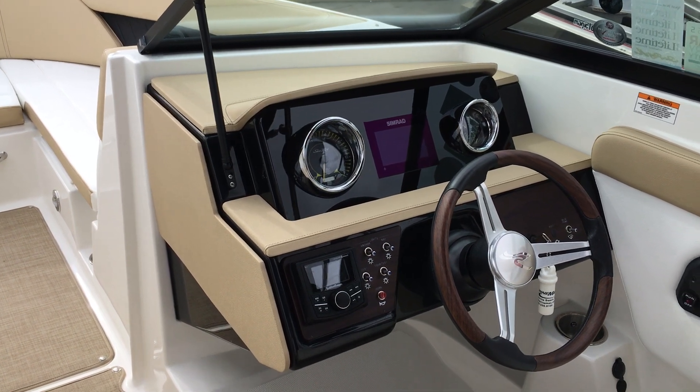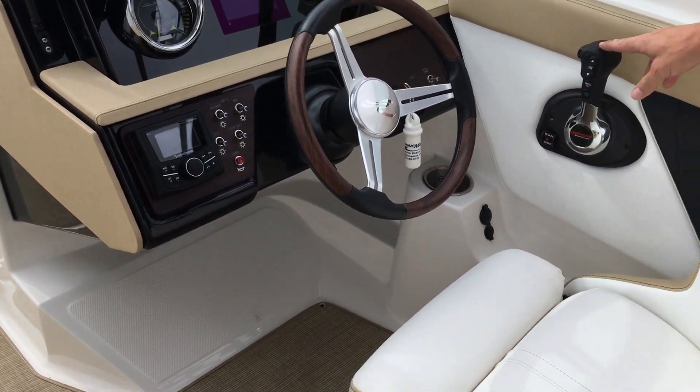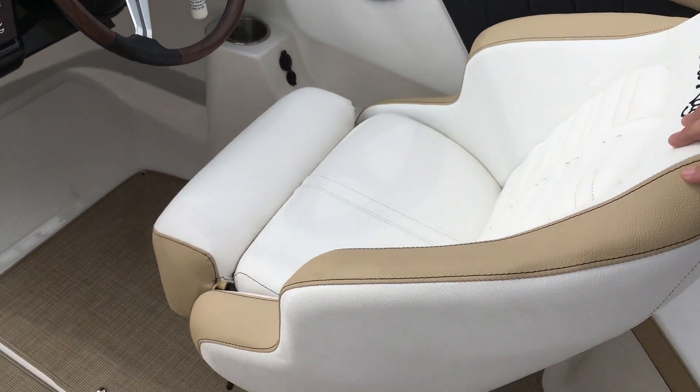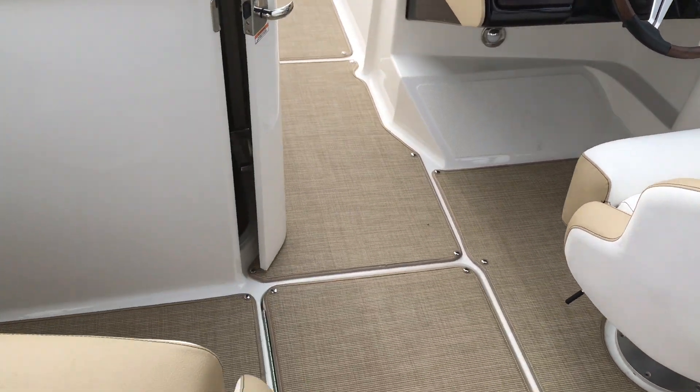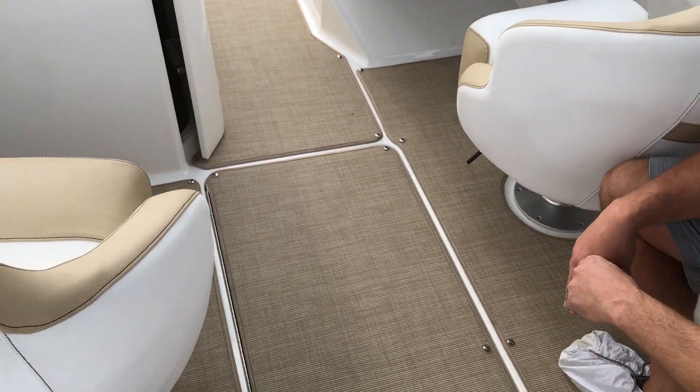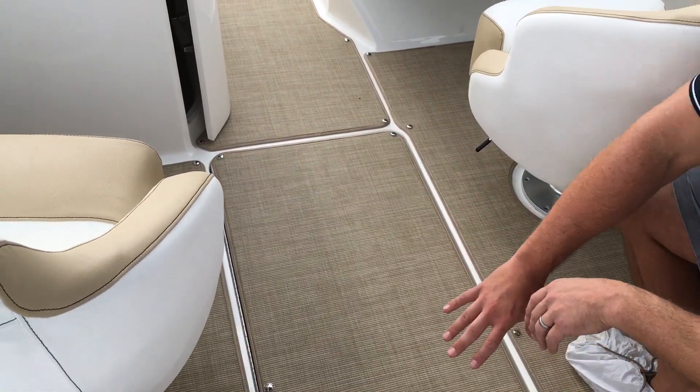All of the Mercury Verados are going to come with digital throttle and shift. You have two captain's chairs that rotate and create a great entertaining space. We've upgraded our carpet liner to the infinity woven carpet. You have a great big ski locker here in the floor.